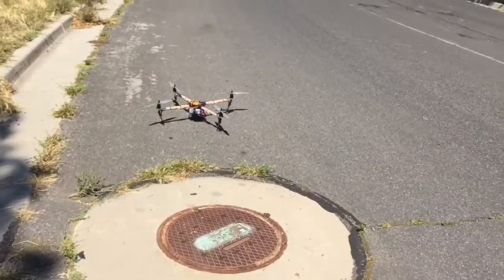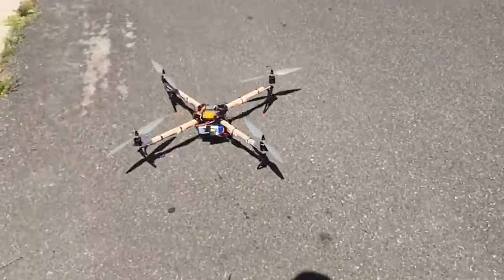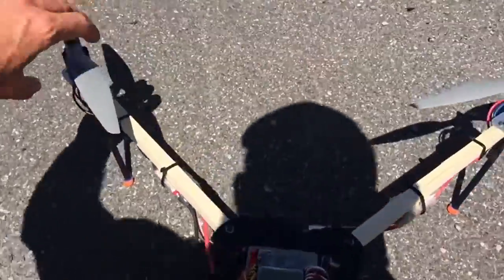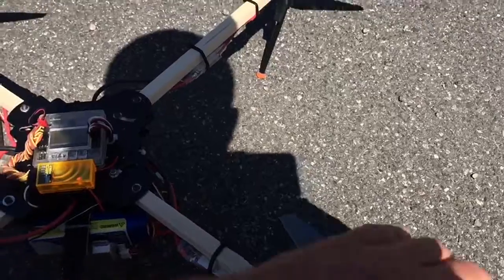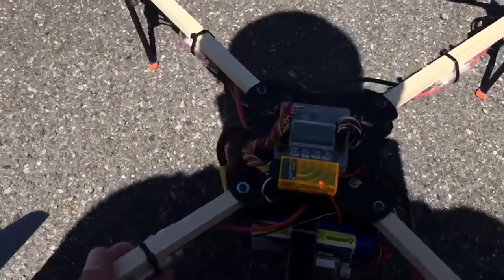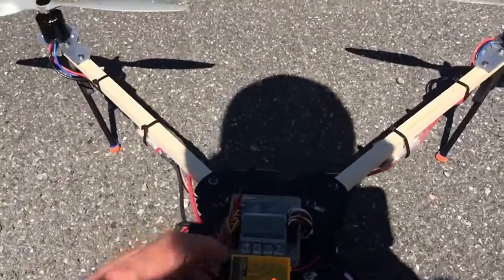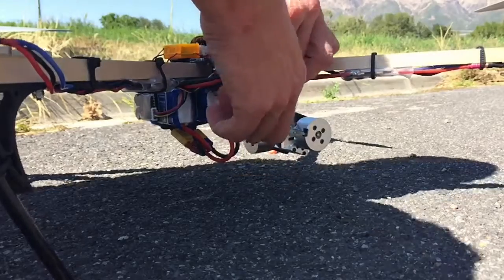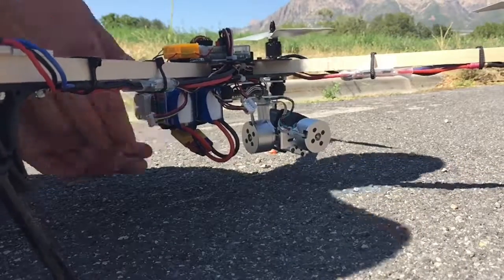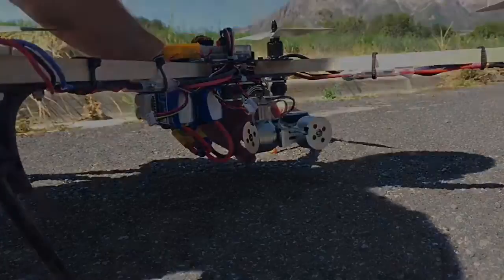I don't know how much better off we were, but with those multiple landings, the motors are definitely much cooler and the ESCs are at nice normal temperatures. So I'm just going to have to keep working on it.